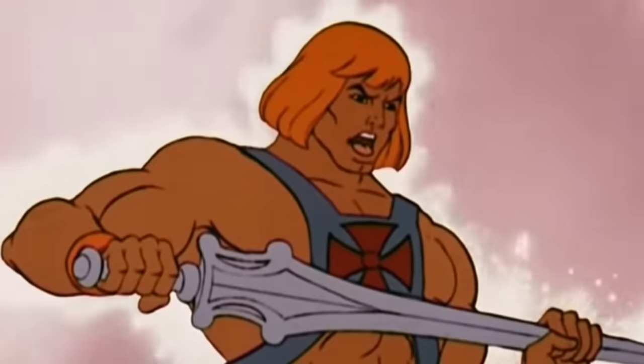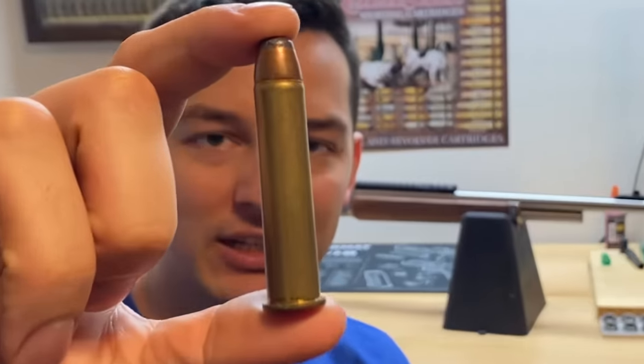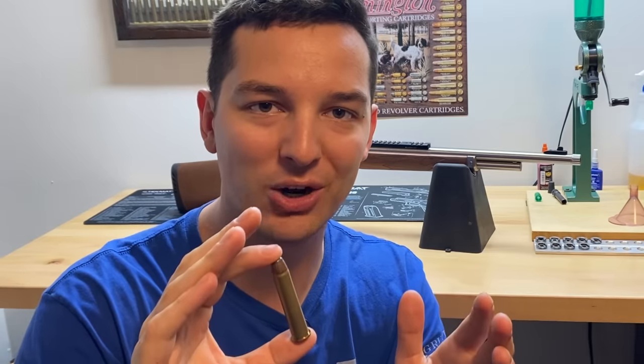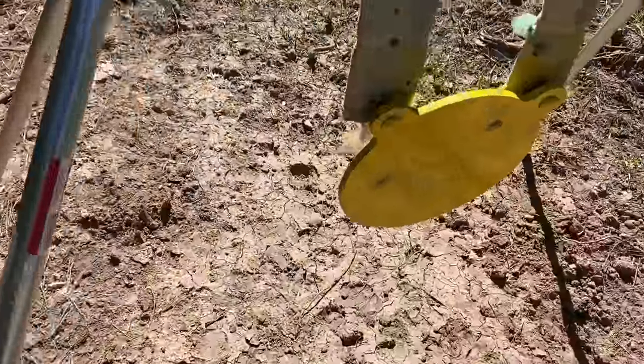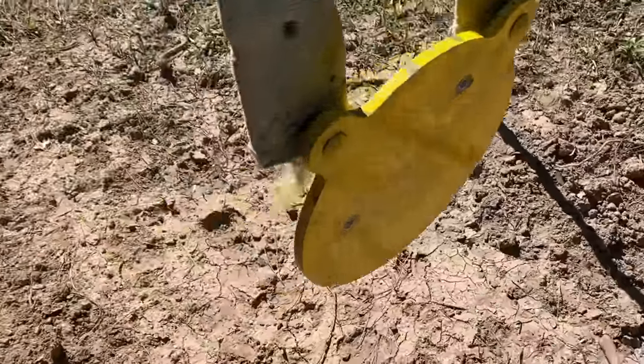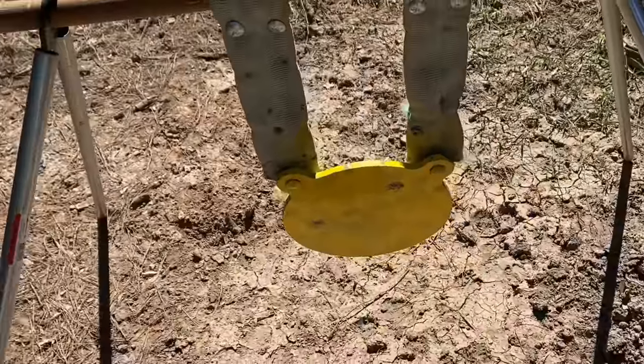If you needed to sum up the 45-70 in just one word, it would definitely be powerful. In fact, this load right here is putting out over 3,800 foot-pounds of energy at the muzzle — that's more than most factory-loaded 300 Win Mag offerings. To showcase just how much energy the 45-70 is putting out, I'm going to shoot multiple different cartridges at this 3⅛ inch thick 12-inch gong, and we'll compare the results at the end.